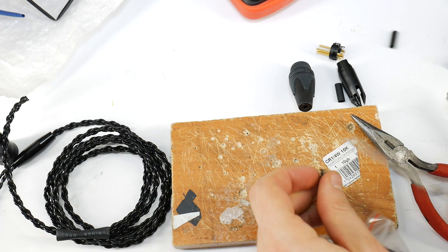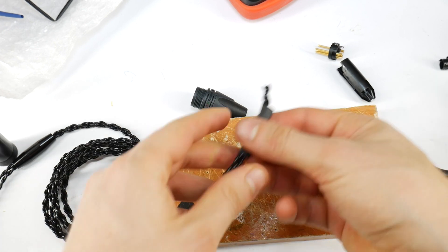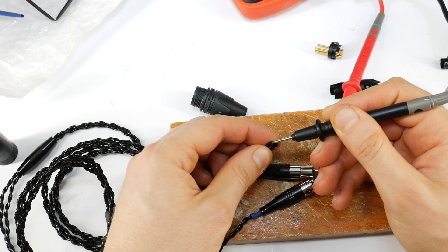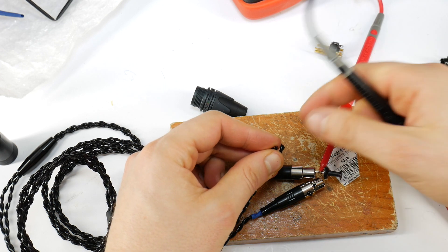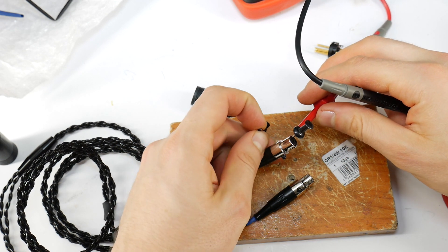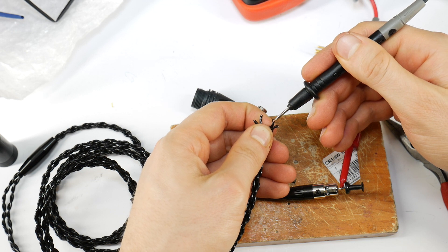Then cut 2 shorter heat shrink tubes and again use pliers to make them wider. Remove the longer heat shrink tubing, put the 2 shorter ones on first, then the longer heat shrink tubing on the cable. Then use a multimeter to identify each wire: left signal wire, left ground, right signal, and right ground wire. All these wires look the same and without a multimeter this would be difficult. Then twist together the left side wires and right side wires.